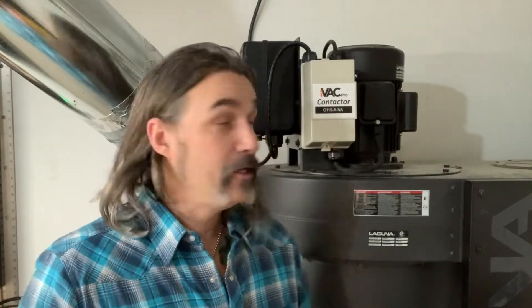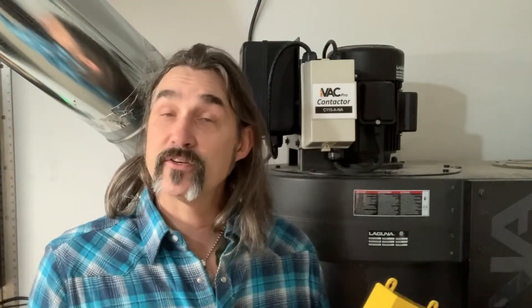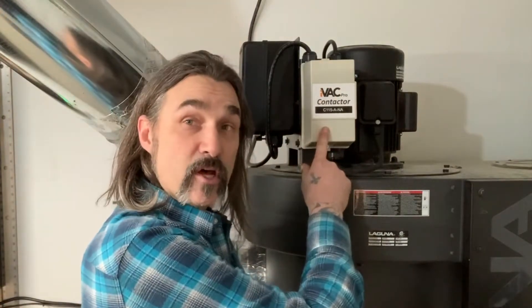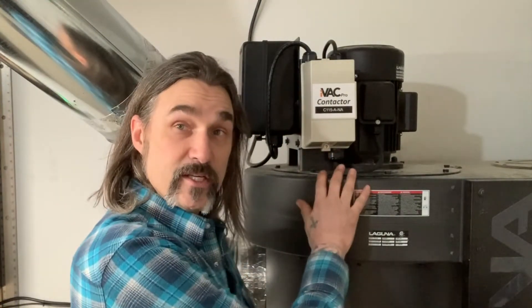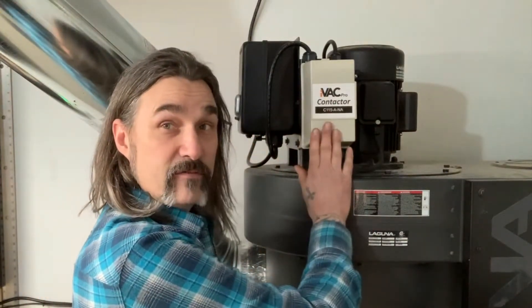The first thing I needed to do to set up the IVAC system in my wood shop was install the IVAC Pro contactor. The contactor is a relay, and a relay allows you to operate a larger load or amperage from a smaller switch. My dust collection system is a two-horse Laguna system that operates on 240 volts. I'm using this IVAC Pro switch, which is 115 volts, to turn this system on and off. That's why I had to use the contactor — because I'm using a smaller switch to operate a larger load.